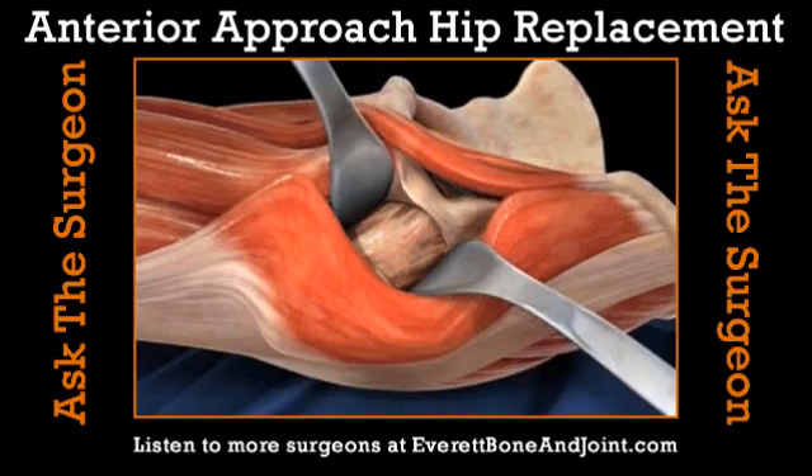If somebody is young and active and has their hip replaced, is there anything they shouldn't do? We recommend avoiding high-impact activities — any kind of running and jumping. There's a distinct difference between doing those activities for fun versus for exercise. If you run occasionally or play some basketball, that's fine. But if your goal is to run a marathon, you'll put additional wear on the implant.